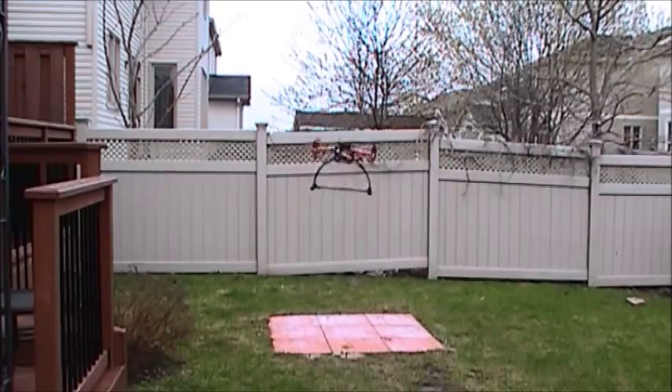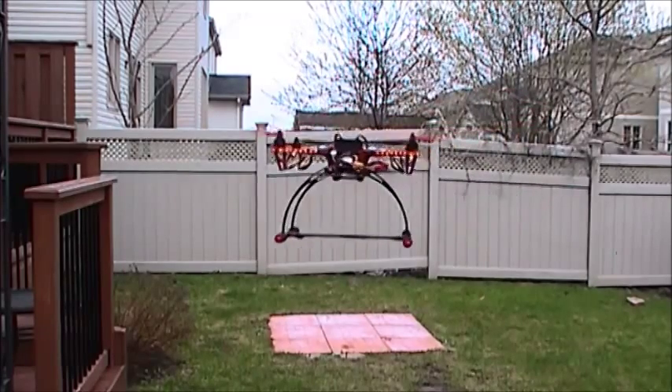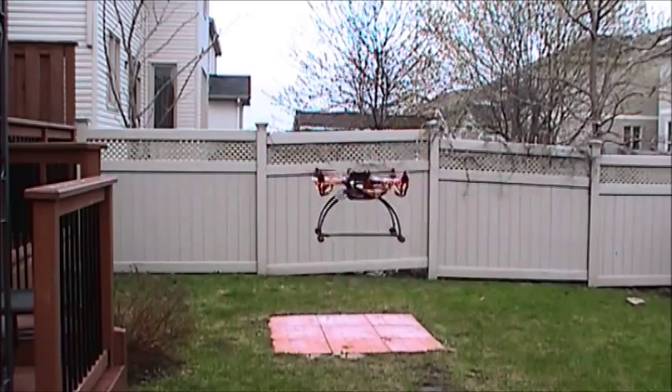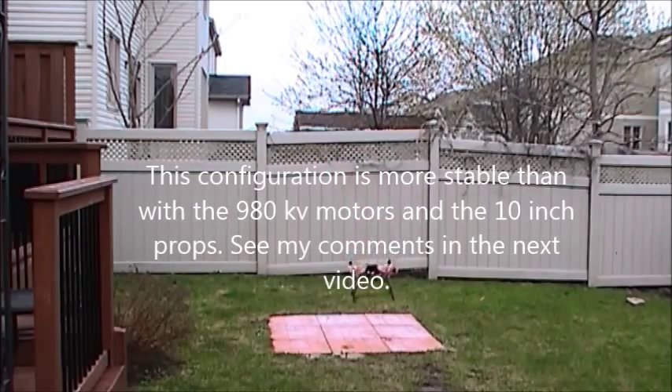Very impressed. Again, this is the configuration with 1500 kV Sunny Sky motors and 8-inch props. I'm going to land now. There we go.